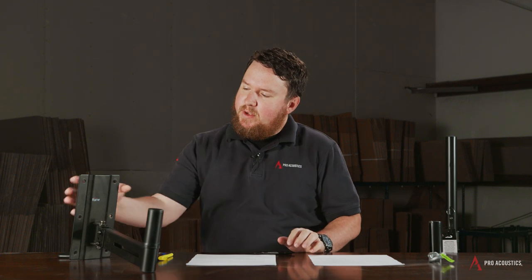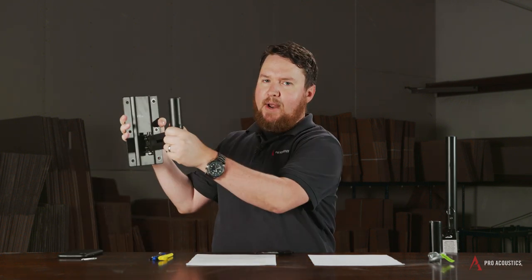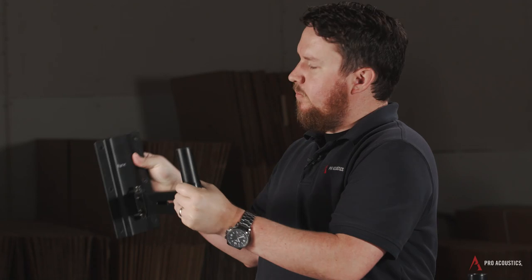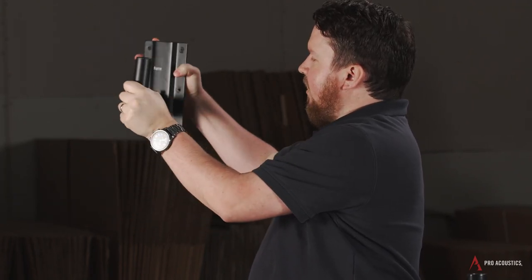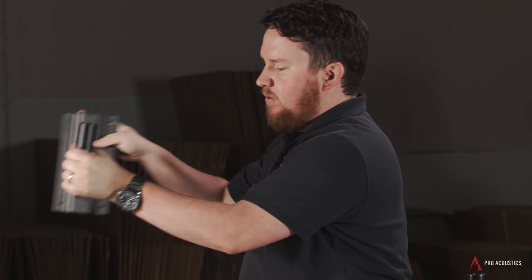We also have some more standard options, like from Gator. If you're doing a portable setup with your speaker mounted on the pole but decide you want to mount that permanently, we also have a line of permanent wall mount pole cup brackets. Basically this gets mounted to the wall, your speaker gets set up there, and then from there we've got some angle adjustments that we can do.